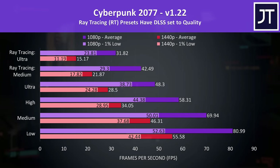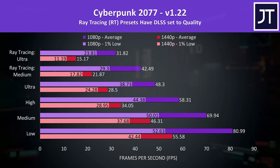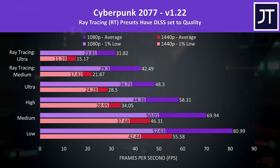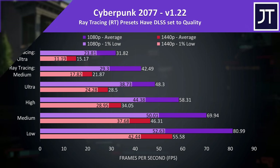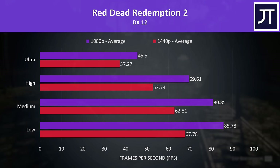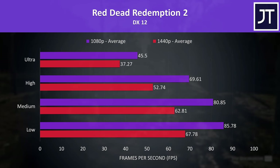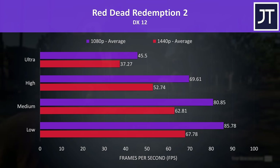Now let's see how the G14 does in 13 games at 1080p and 1440p. Cyberpunk 2077 was tested in Little China with the street kid life path. Native 1440p results are shown in red, and 1080p in purple — 1440p isn't even able to hit 60 FPS at minimum settings, while 1080p does better at high settings. Red Dead Redemption 2 was tested with the game's benchmark; medium settings at 1440p surpasses 60 FPS, though you can boost average FPS by around 29% by lowering to 1080p.